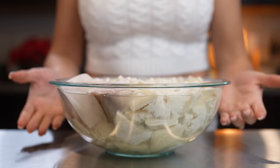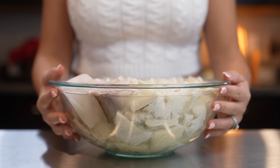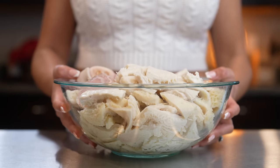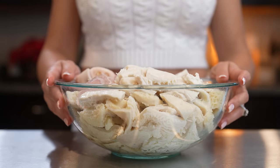Alright guys, so after two hours we are going to give our tripe and feet a quick rinse, and then we're ready to begin cooking. Okay, so after the final rinse, now we are ready to begin cooking.